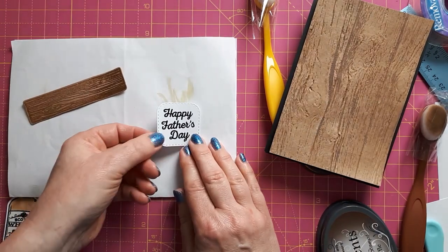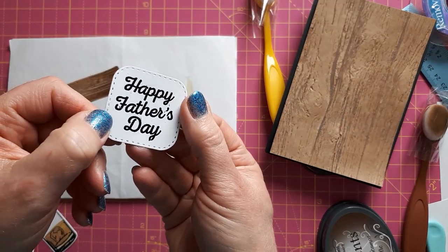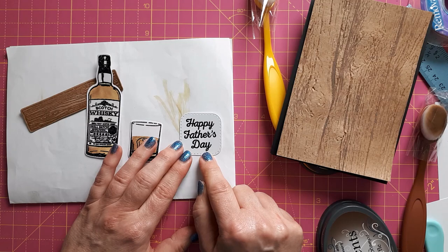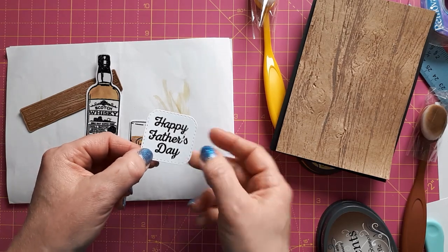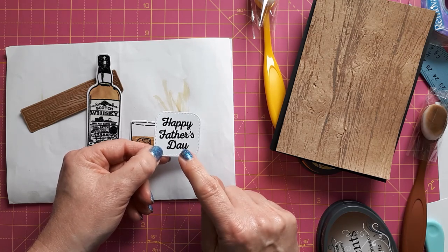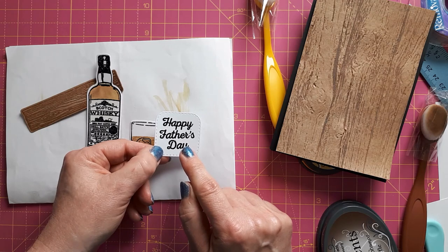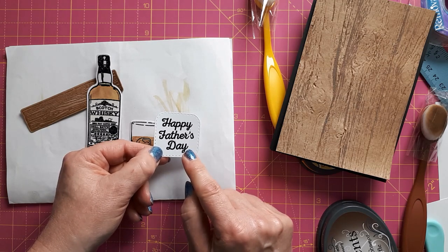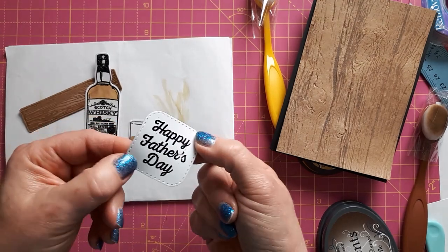I've also stamped the 'Happy Father's Day' off camera. A little tip: if you heat emboss with black embossing powder, sometimes it sprays and flies around, especially if you use your heat tool on a higher speed. You can avoid that by stamping with Versamark ink and then heat embossing in clear — I've done that in other videos. Today I'm not too bothered — I love the grungy look sometimes of these stamps, so if it's a bit speckled, I don't really mind.